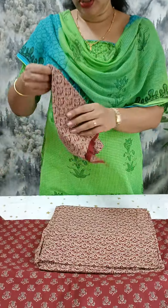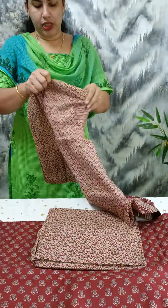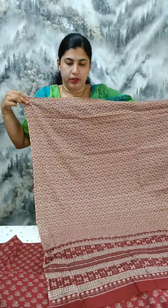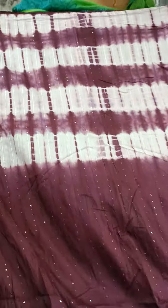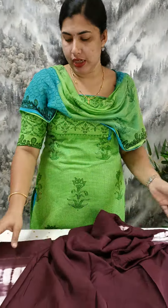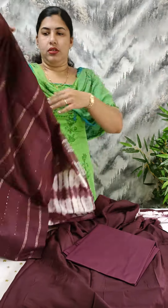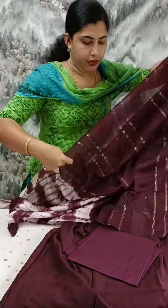You can print it in soft cotton, full print, semi silk material, or full sequence work.